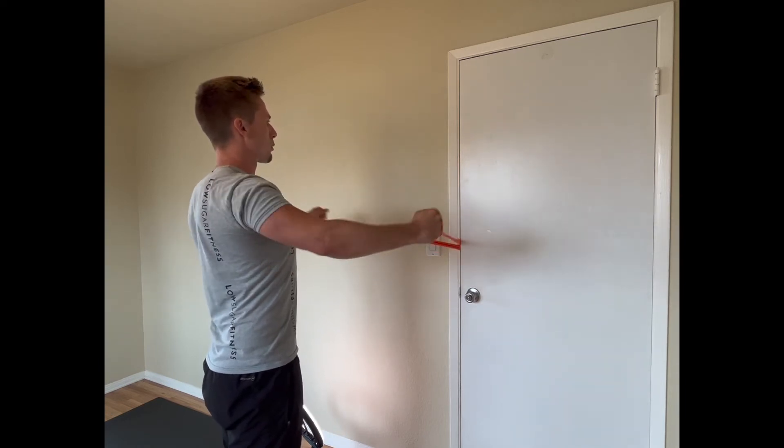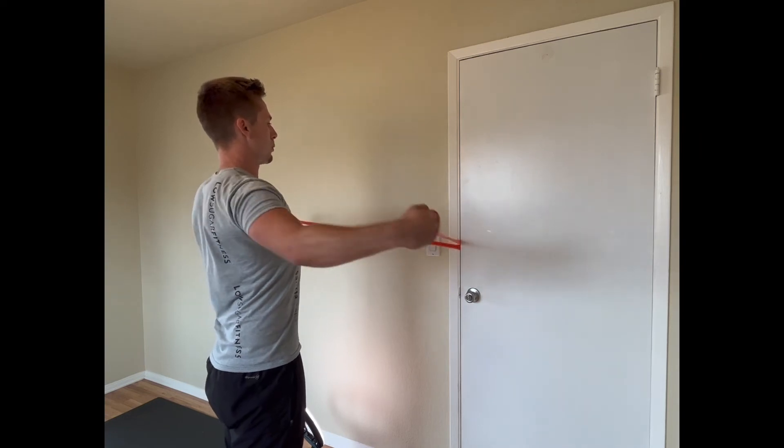Try to keep your head and neck in a neutral position while performing this exercise.